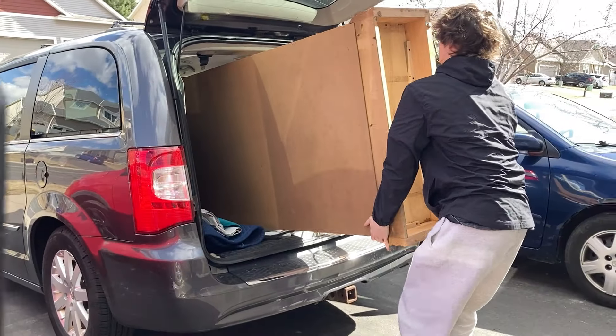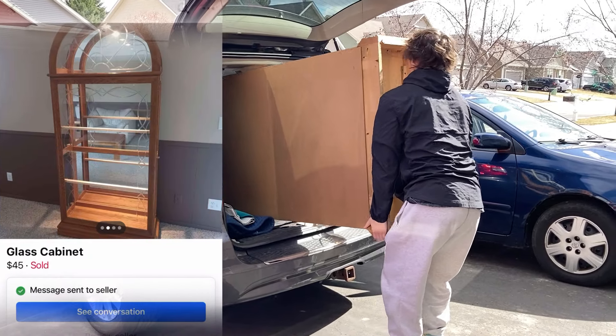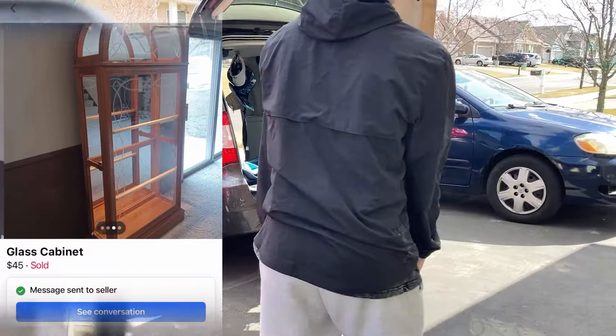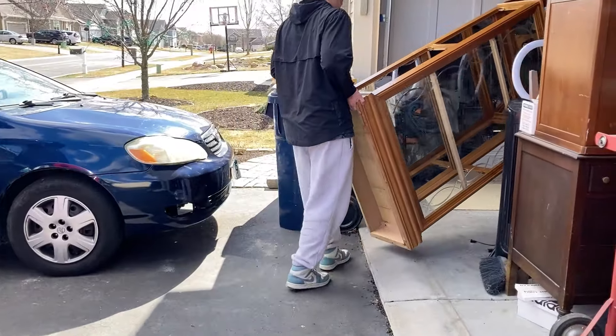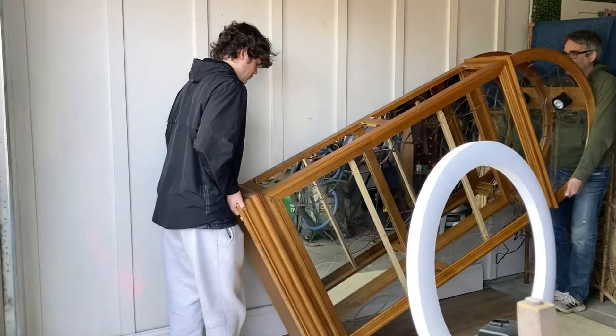This is too good to be true — that's what I told myself a few days ago after seeing this arch cabinet being sold through Facebook Marketplace. I couldn't believe they were only asking $45. I reached out hesitantly since normally I'm too late when the price is this good, but pushing all my doubts aside I reached out and thankfully it was available.